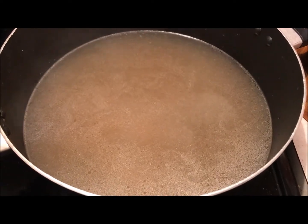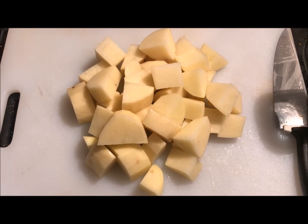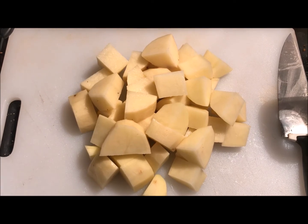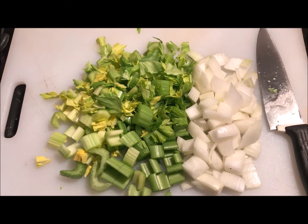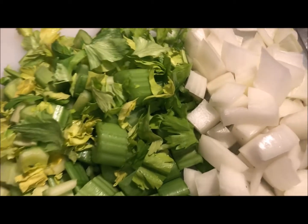Next, we're going to peel two extra large russet potatoes and slice them into large cubes. When making stews, soups, or chowders — especially when they need to simmer a while — always cut your veggies in large pieces. Not only do they shrink some while simmering, but they tend to hold their consistency better and not get so mushy.